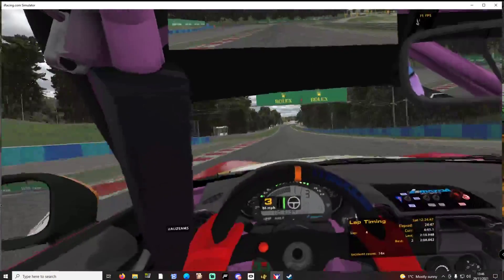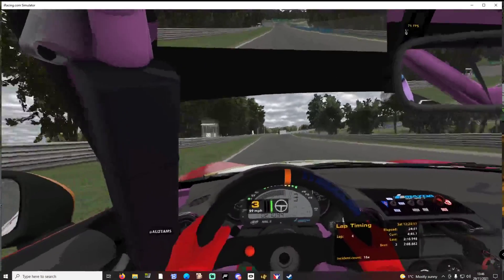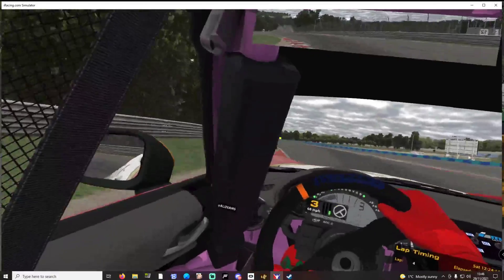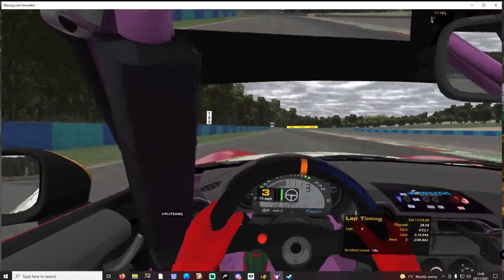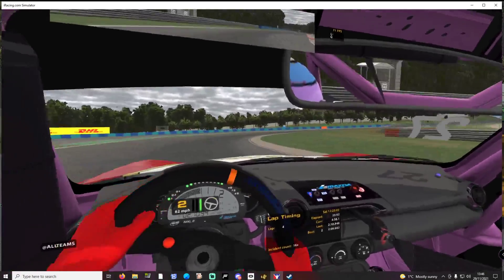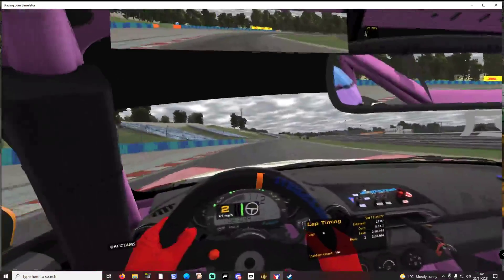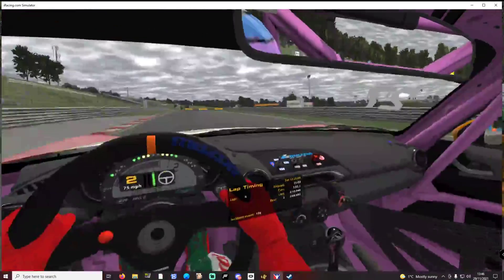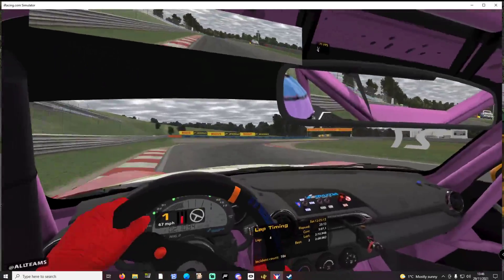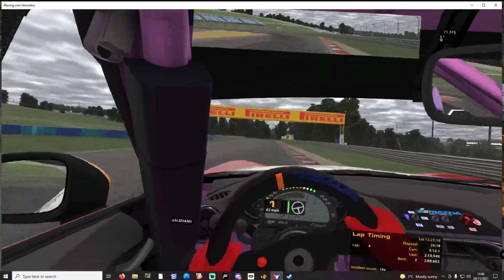I felt that slide very easily — the wheel almost turned itself into the slide. Will it make you faster? You can see we've got a 2:08.662 there from the Thrustmaster, so we'll see if we can equal that time.